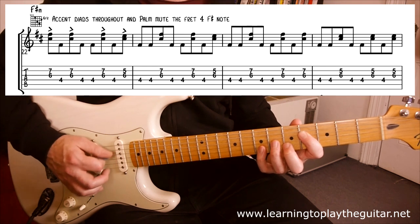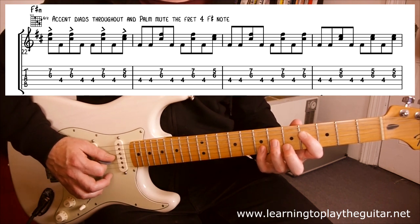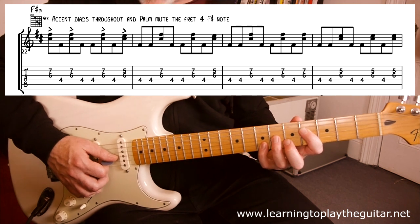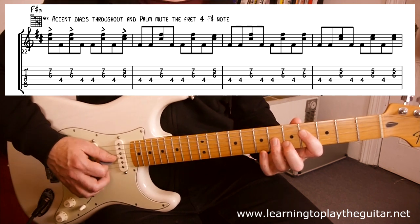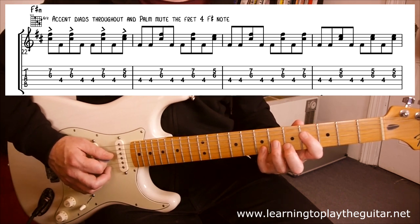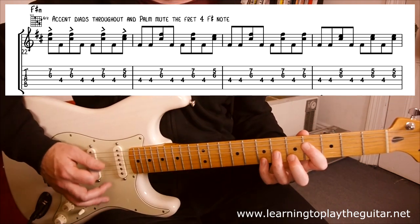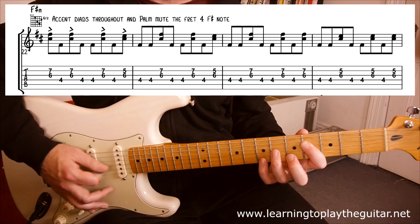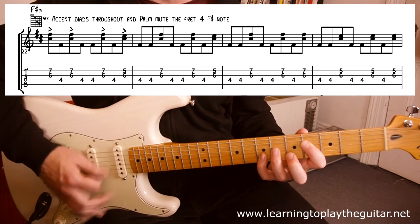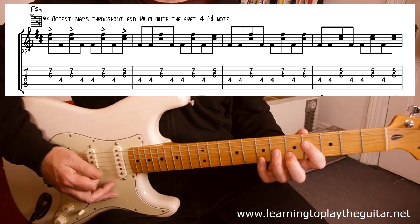What's happening here is we're chugging, palm muting the F-sharp four note on the D string, and we're going to be doing these little accents with these pairs — dyads — two-note chords on six and seven, and the six and the five. There's probably a little bit of delay on this guitar as well, so it makes it sound busier than it might necessarily be to your ears. So here it is, nice and slow. That's the first bit.